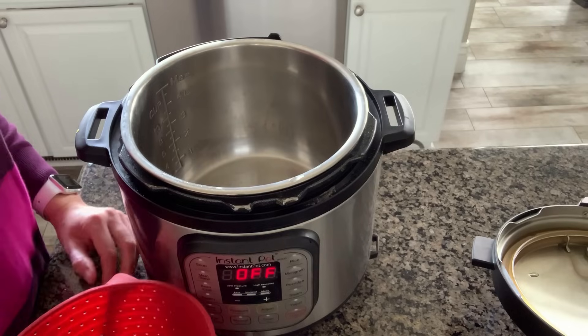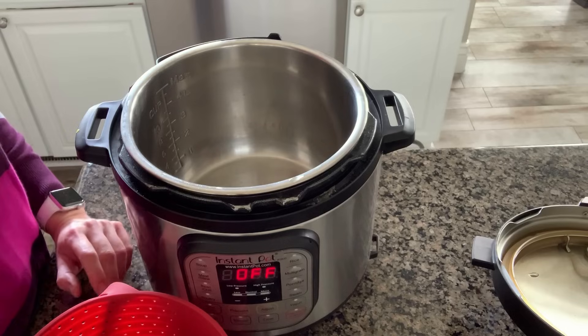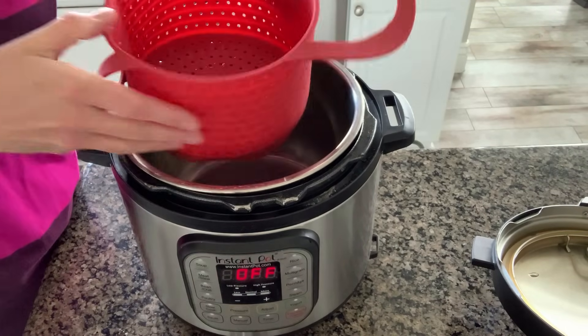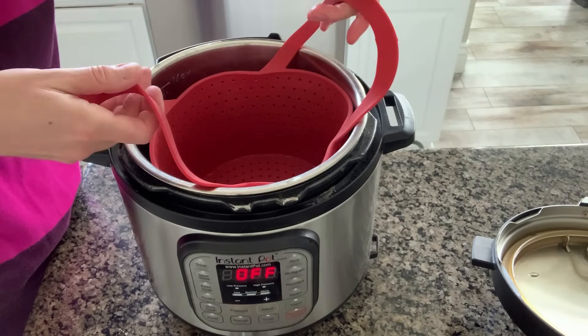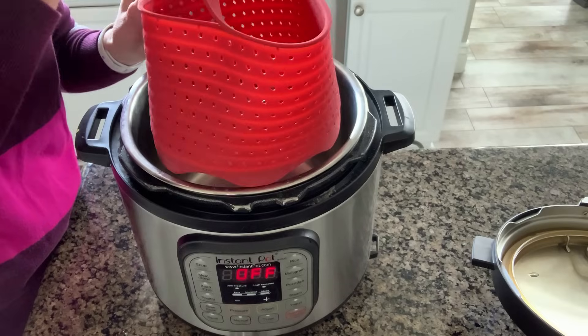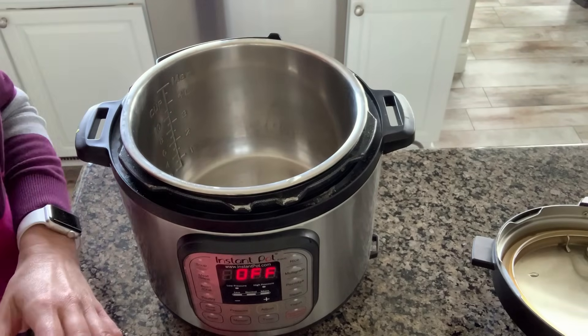It sounds a little weird but it's very easy to do, and after this you might not be steaming your vegetables any other way besides using your Instant Pot. I have my six-quart Instant Pot ready to go and I have my silicone steamer basket — I love this steamer basket. It's my favorite one and it works well with a six or eight-quart pot. I put the link to it in the notes below; it's probably around $12–13 on Amazon.